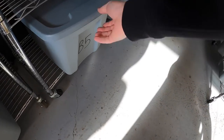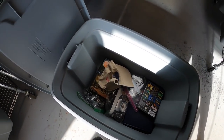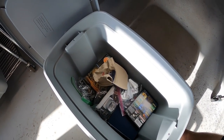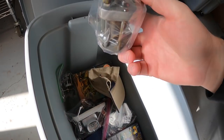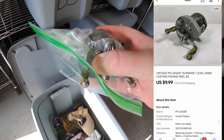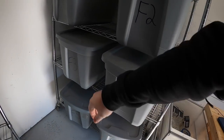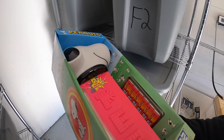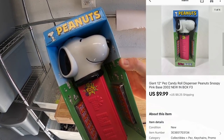Next is down in B5. It is a reel I picked up at an estate sale about a month ago — it is a Pflueger Supreme. That sold for $9.99 plus shipping. Next is back here in F3. This is a big Snoopy Peanuts Pez that I got at a garage sale for a dollar. It sold for $9.99 plus shipping.